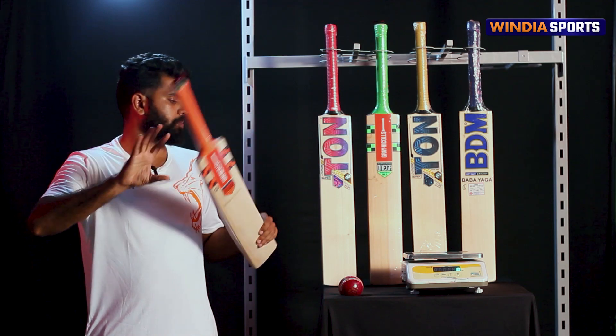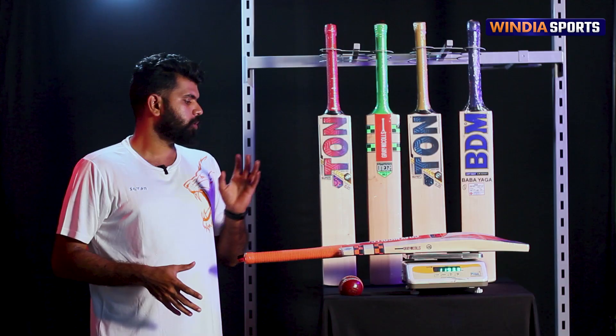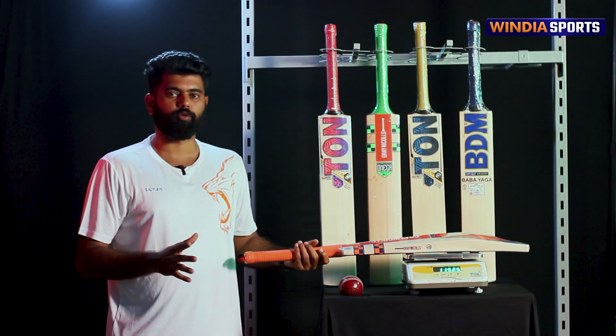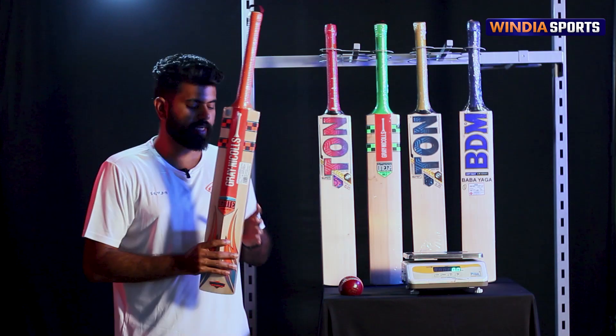Let's check the bat's weight. It's 1,193 grams. It doesn't feel like 1,175 grams — but it is 1,193 grams.